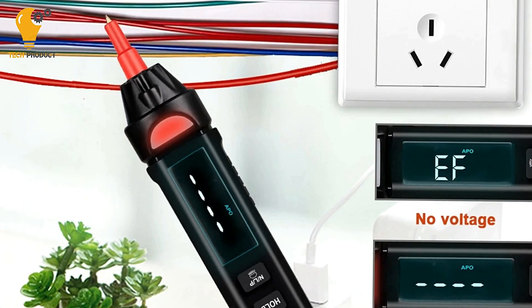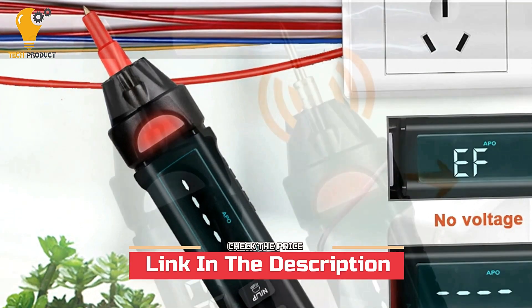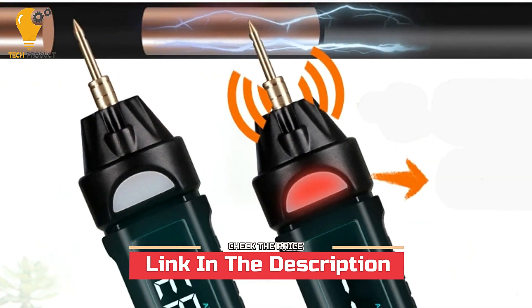With its voice broadcast feature, high-definition color screen, and versatile measurement capabilities, this multimeter pen is sure to become an essential part of your toolkit.